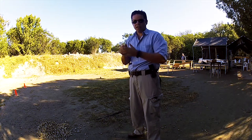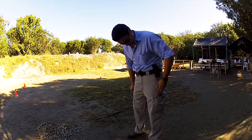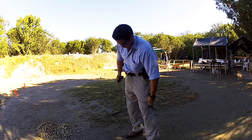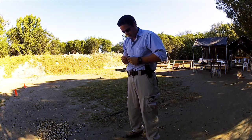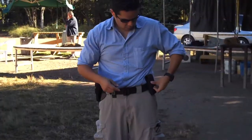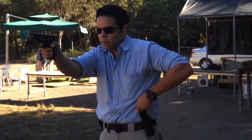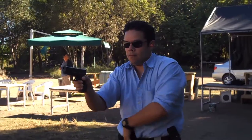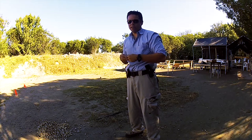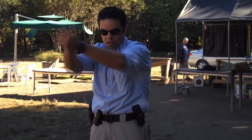Instead of putting it in a pocket, we can place it on the Tactical Magnetic Keeper. Here's a demonstration. We're going to assume that this magazine is fully loaded. As you can see, a lot less time to get back into the fight. Instead of fussing around putting it somewhere else, I was able to just place it there and keep shooting.